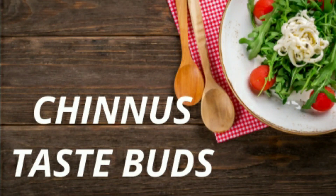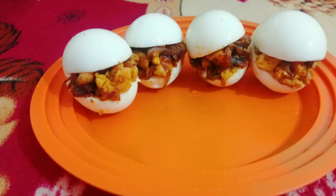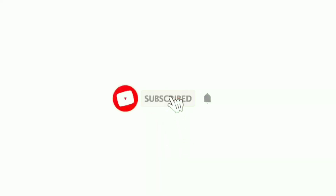Hi everyone, welcome back to the channel. This is a Ramadan special recipe. We are ready to make a snack recipe. Please don't forget to subscribe to my channel and click on the bell icon.